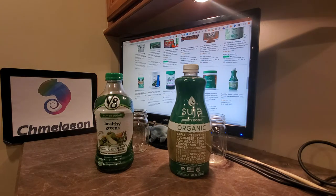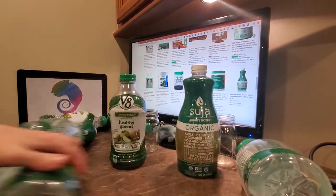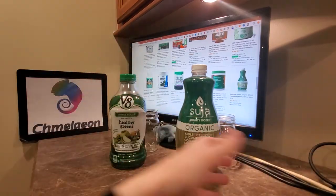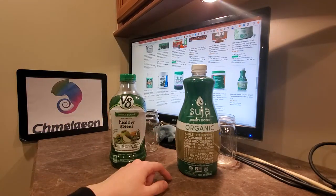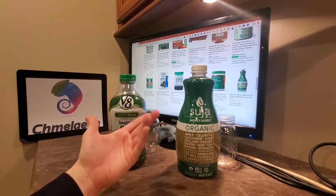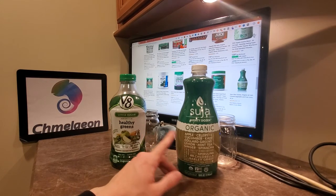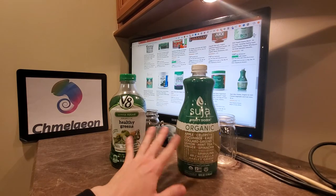One thing I want to mention before I start this review — I love both of these brands. I have taken out mountains of bottles for both the V8 and the Suja green drink. When I say mountains, I really mean like tens of bottles of each. They're pretty good. I've liked them over the period of the last year or so. They taste great. I did a taste on both of them, but really this is going to be a showdown taste test and the pros and cons of both of them.